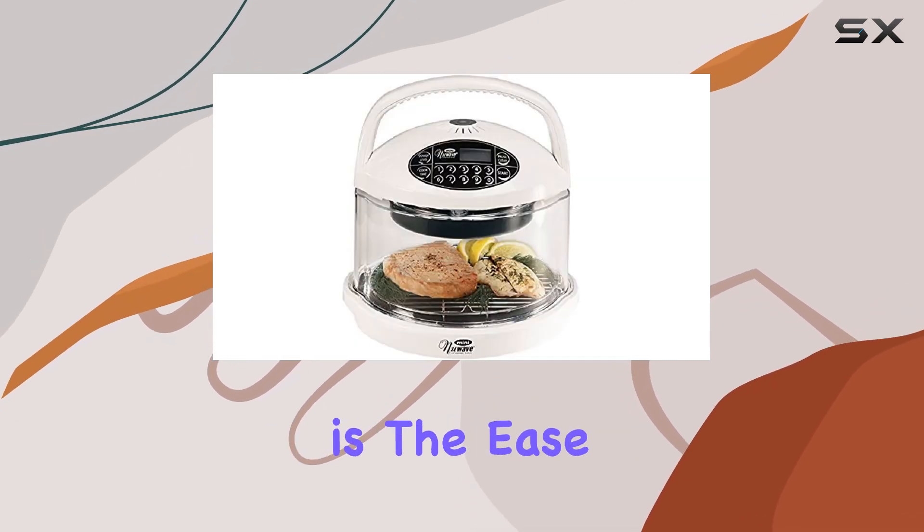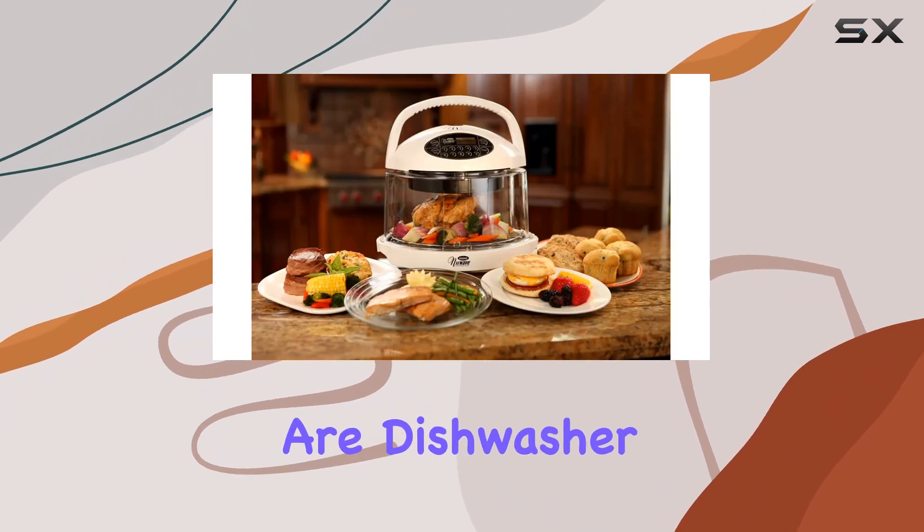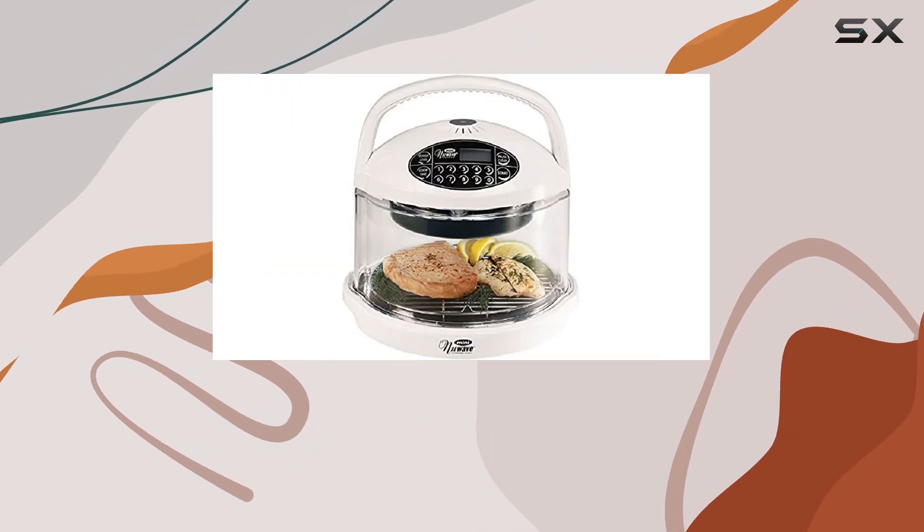Another point worth mentioning is the ease of maintenance. All parts, except the power head, are dishwasher safe, simplifying the cleanup process — a real time saver that any home cook can appreciate.